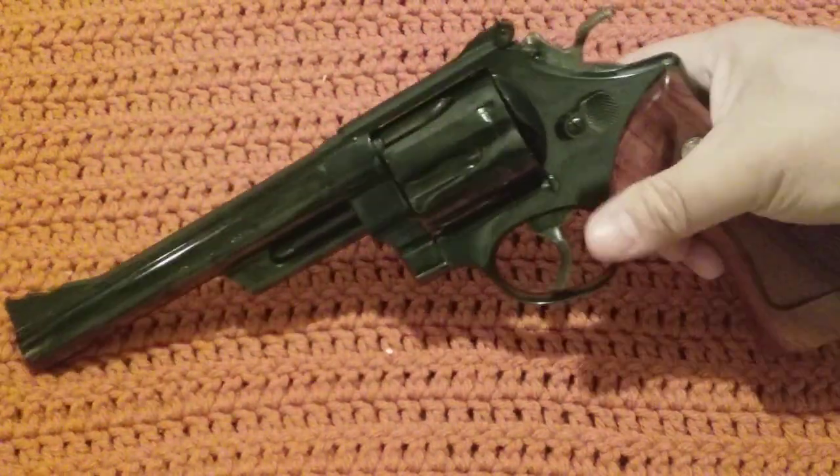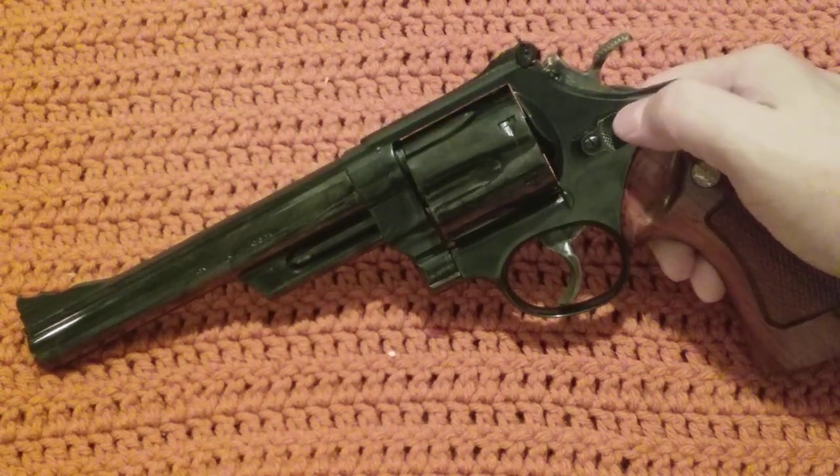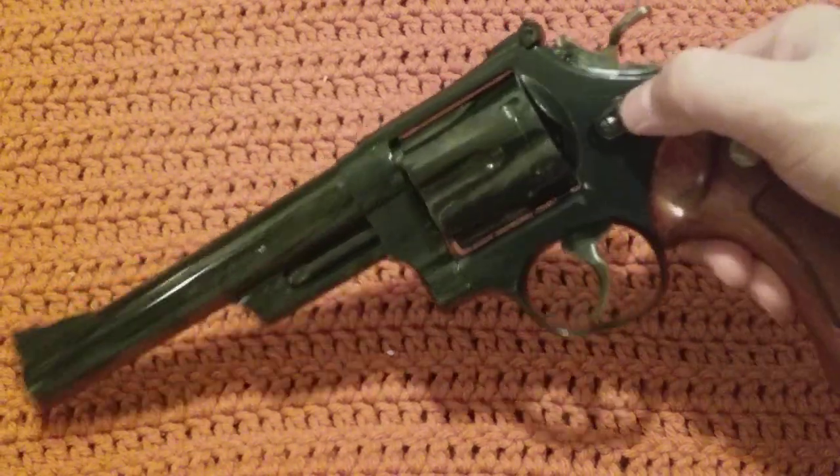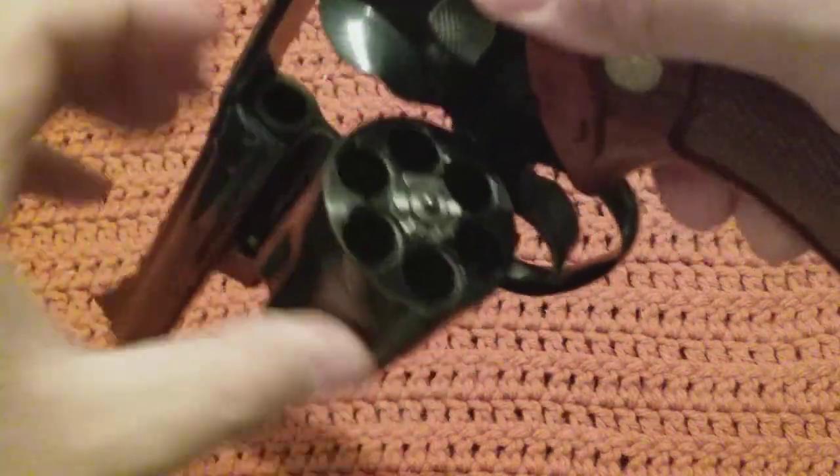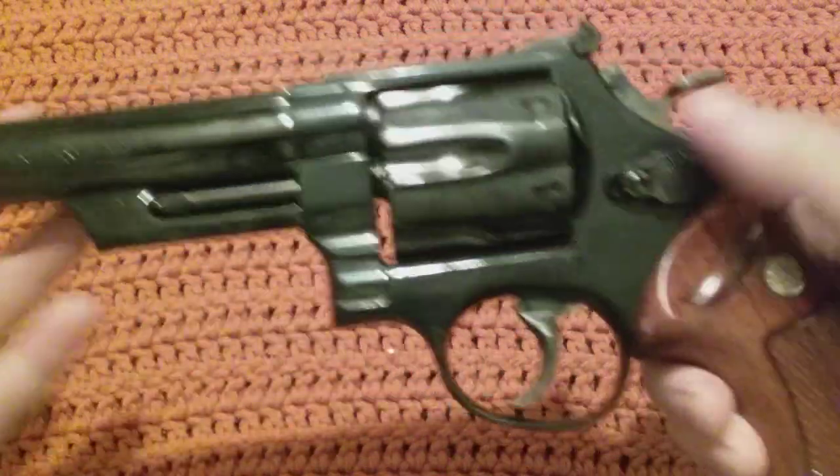That was really important to me when I started collecting the 29s — I wanted to get a pin and recessed model. Meaning that they put a little cross pin right there and of course they countersunk that beautiful cylinder. I love it.